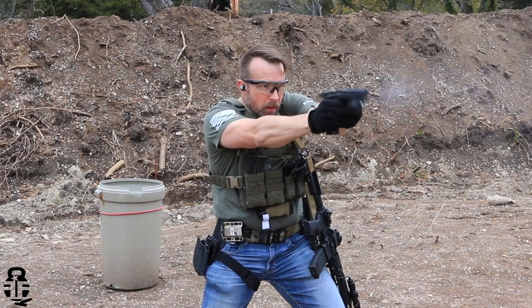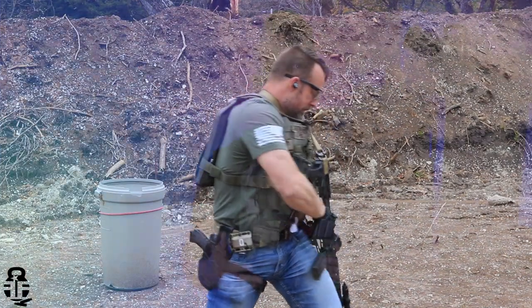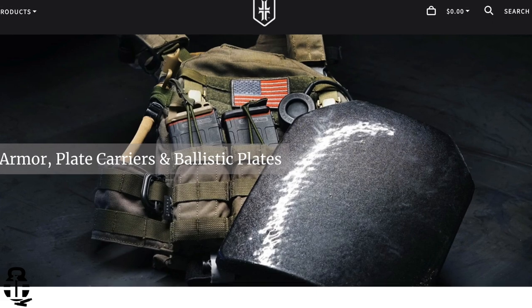This is going to be a bit of an upgraded version of the HRT Rack. You may be familiar with HRT if you've been following Warrior Poet Society — HRT and WPS have teamed up to push this carrier out to a lot of people. Full transparency, I'm not getting paid to say anything good, bad, or indifferent about this plate carrier from HRT, but they did send it to me and asked me to give my thoughts and do a review.